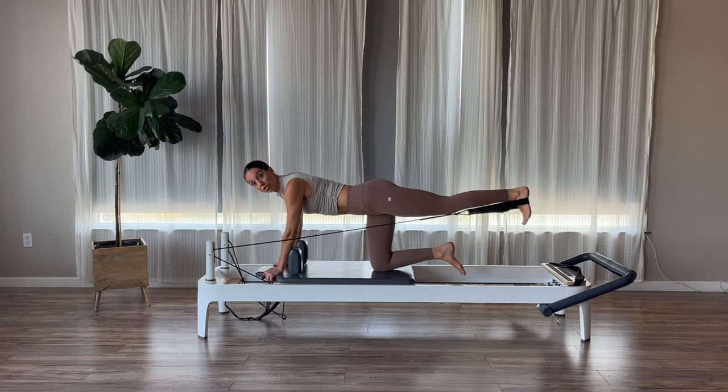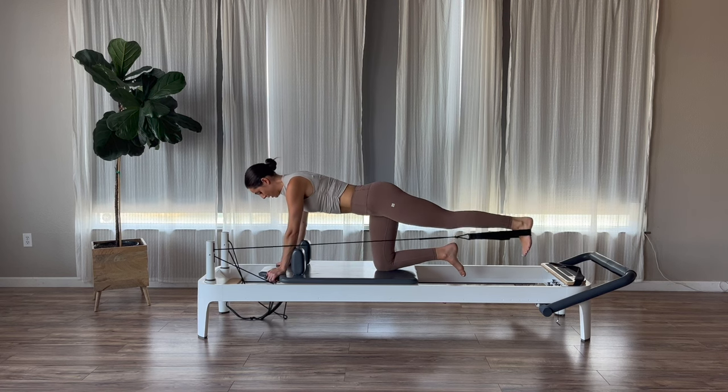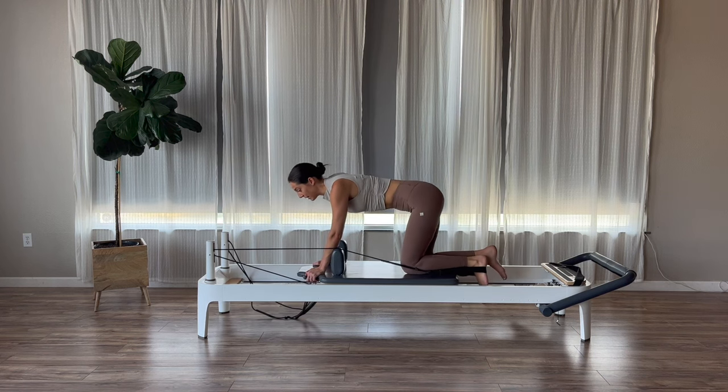Then on this last one, lift up, pause, flex your foot, and then circle this leg around. Little circles of the leg for five, three, two, one. Relax that leg.